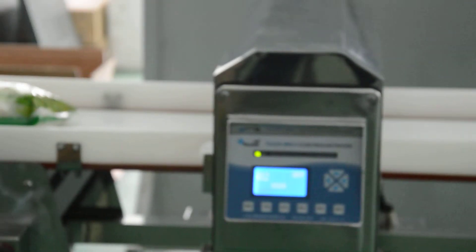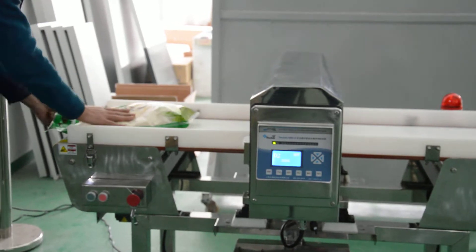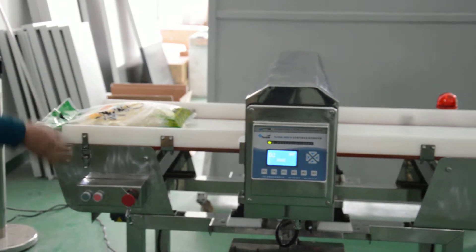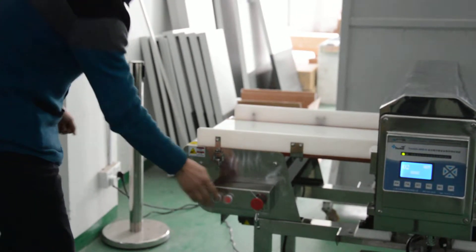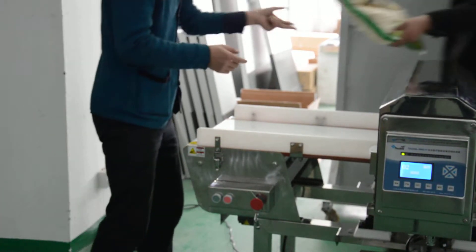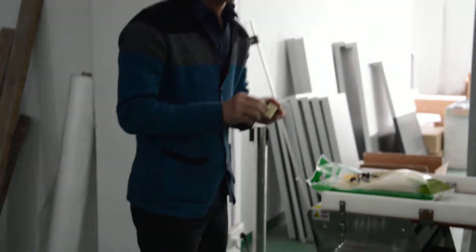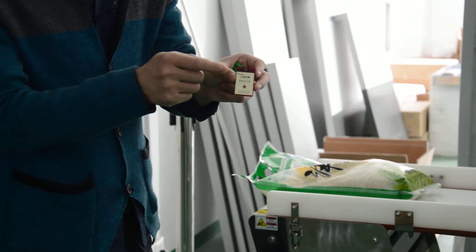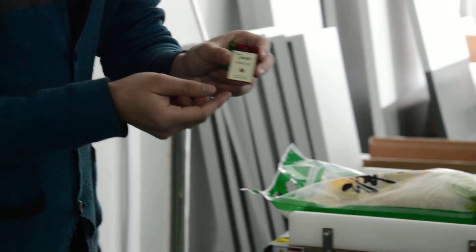I am going to test the sensitivity of this machine. First, I run the machine with a normal product — it passes normally with no alarm. Then, as the first step, I put the ferrous 1.0mm piece inside the product and run the machine.